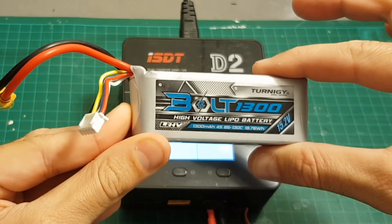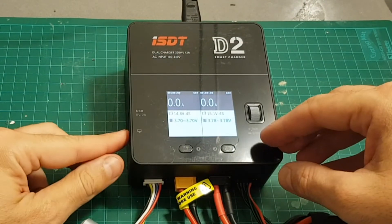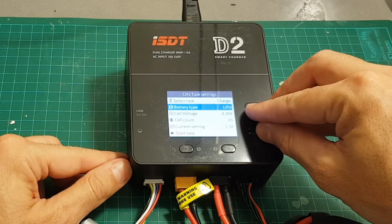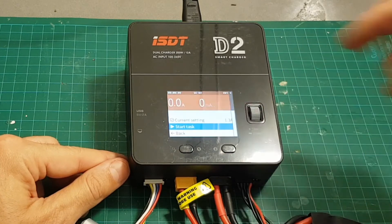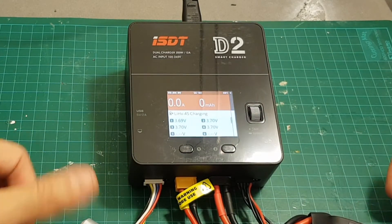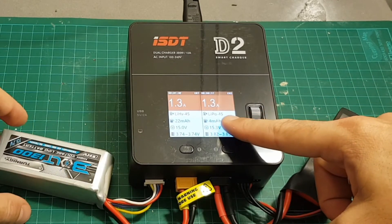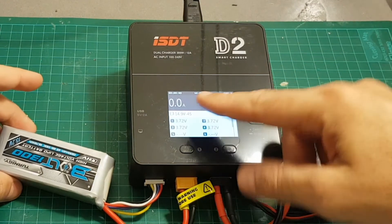Now I'm going to connect another battery — this is a 1300 mAh LiHV battery. I press channel 1, set it to LiHV, supply 1.3 amperes, and start the task. Now both batteries are being charged simultaneously: the one on the left is an LiHV and the other is a LiPo 4S battery.